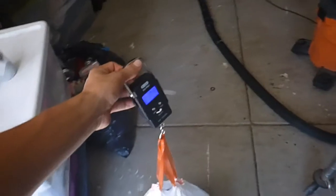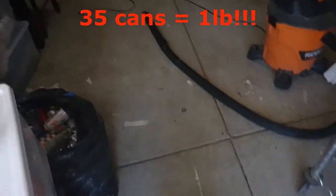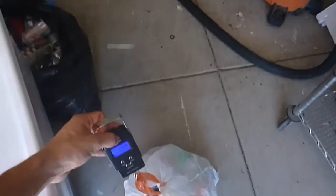So 35 cans equals a pound, which means since the can prices are about 70 cents a pound, each can is worth two cents.